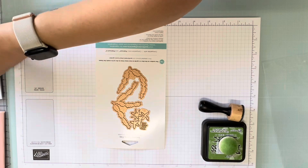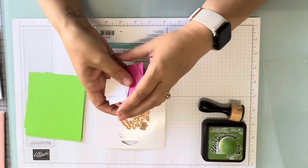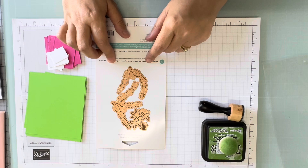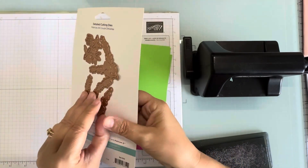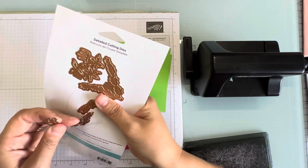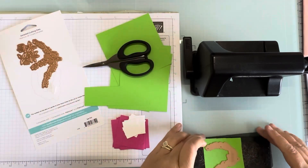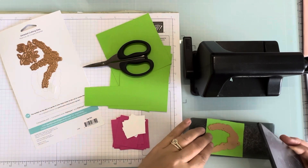I've got my papers here — a green, a nice shade of pink, and a little bit of white. I have some Mowed Lawn to edge the branch pieces with. Let me get my little buddy out and we'll start cutting. Very carefully pull these off of here, keep our double-sided tape intact.